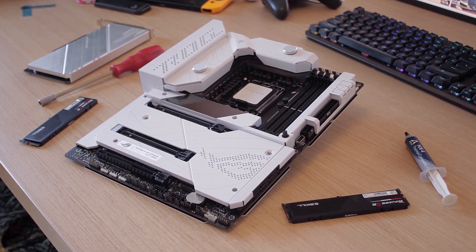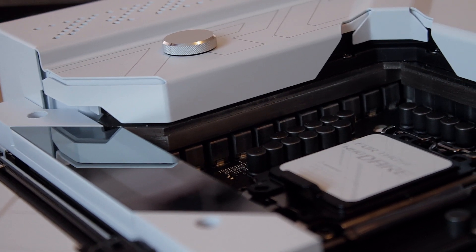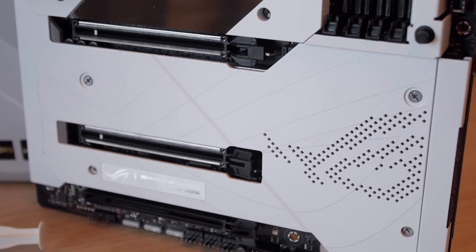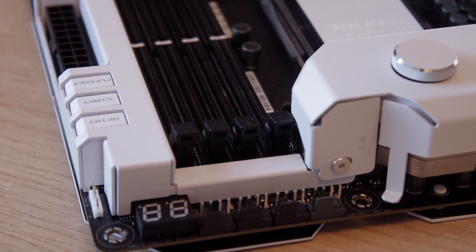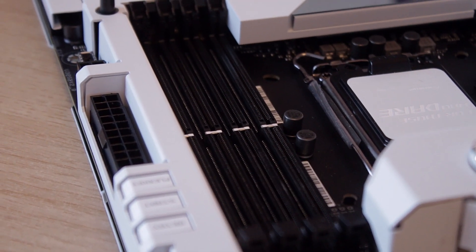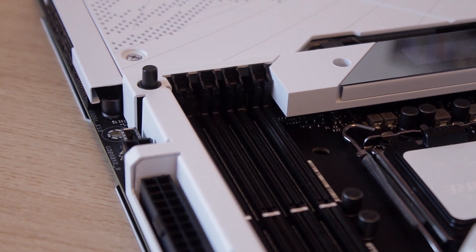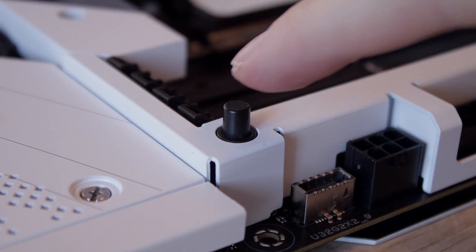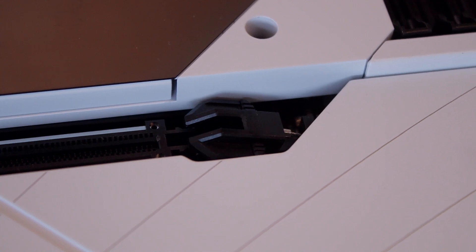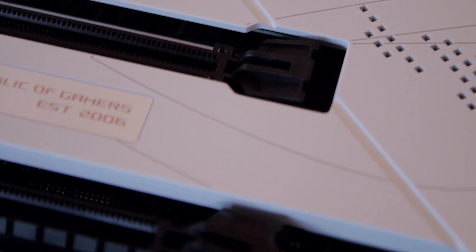As this is a Z690 board, it is one of the best boards to place your brand new Alder Lake 12th generation Intel CPU. The board has 20+1 power stages, two PCIe 5.0 slots, a single PCIe 4.0 slot, and a total of four DIMM slots for DDR5 memory. If you look closely, you'll even find a Q-Release button that easily lets you unhook the video card from the main slot — a simple but brilliant feature. Sadly, only the main slot has this, so hopefully they'll add it to the other slots in the future.